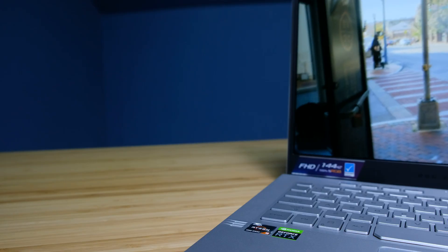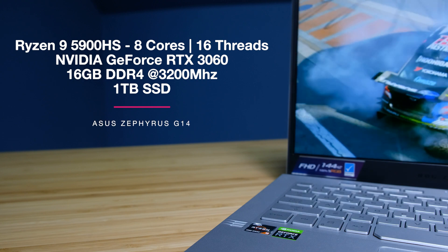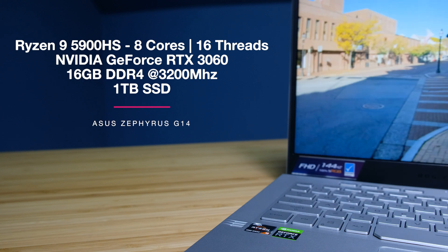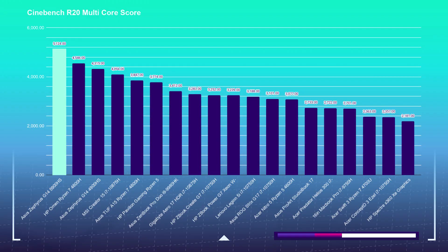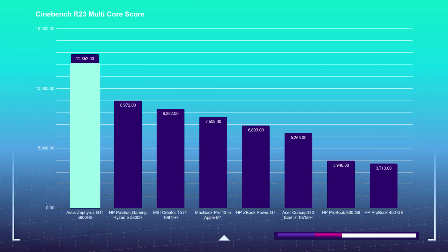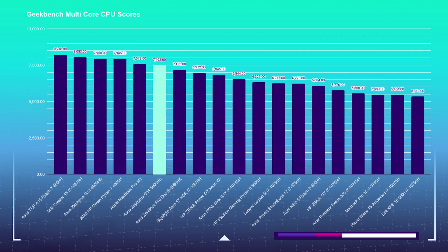The model I am using in this review is the Ryzen 9 5900HS with the RTX 3060 from NVIDIA, 16 gigs of RAM, and a one terabyte SSD. In the simulated benchmarks, the Ryzen processor matched with that new RTX 3060 really crushes it in Cinebench and gets pretty good scores in Geekbench, near the top of the charts.